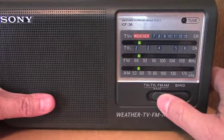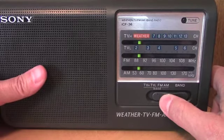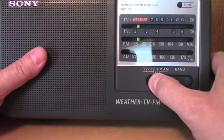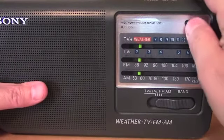So I guess we'll just do a quick band scan here and see what it sounds like. It's set for AM, so I guess we'll do that first.